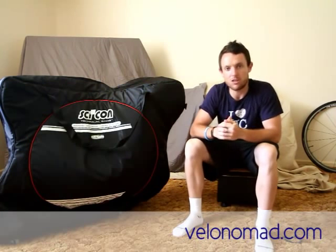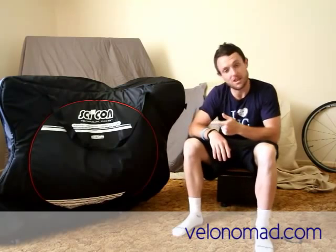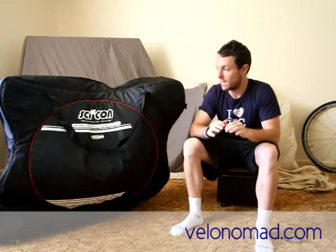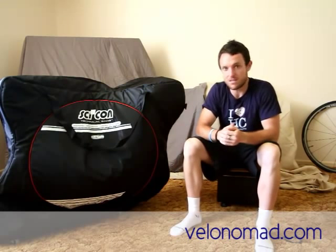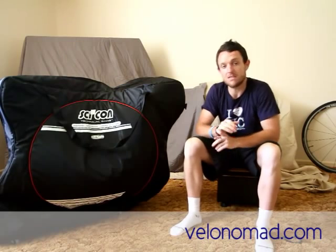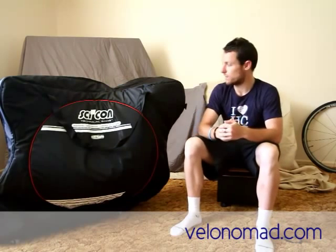Hi there and welcome to another VelaNomad.com video. Today we're reviewing the Cyclone Aero Comfort Plus. Thanks to Cyclone for sending this to me all the way from Italy. Although they sent it to me, you can be sure I'm going to do a frank and fearless review. There's no point sugar-coating anything, so there are a lot of pluses for this bag but also a few things I think can be improved.